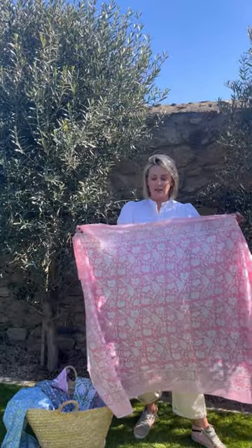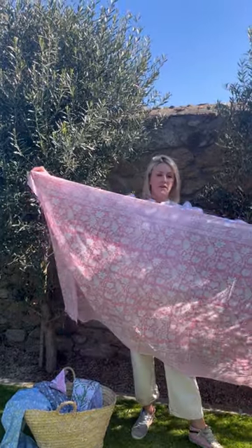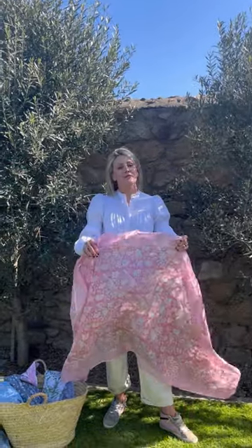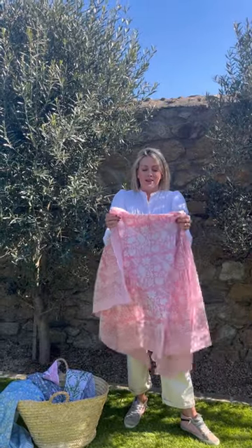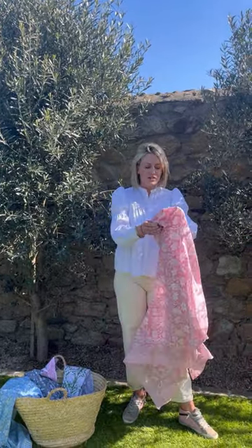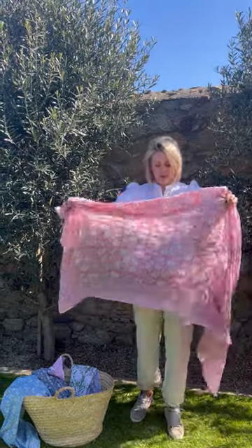Good morning and happy Sunday! We are coming on to show you a couple of ways that you can style our gorgeous new pareas. Just to show you again the size of them — they're absolutely huge and they've all been block printed, which we've talked so much about recently, so definitely ones to appreciate. The cotton is so light, so gorgeous, it's really beautiful quality and I know you're just going to love them. So let's start.